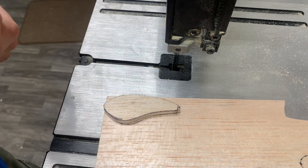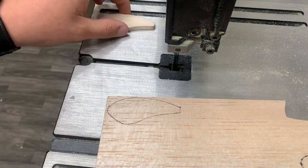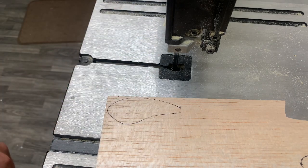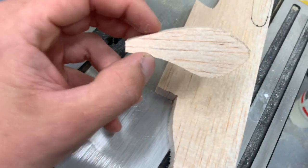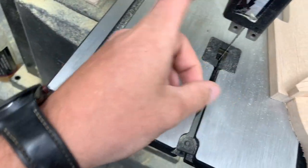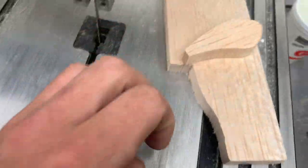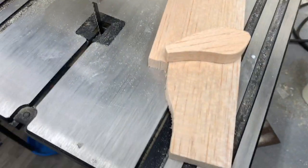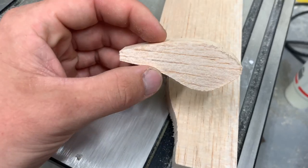Now that that's traced, we can go ahead and get our plug cut out. I got my plug cut out here. This is a half inch plug, and all I used was my bandsaw. Now if you want, you can use a scroll saw — I just preferred to use this first. So we'll go ahead and sand this a little bit and profile this bait.